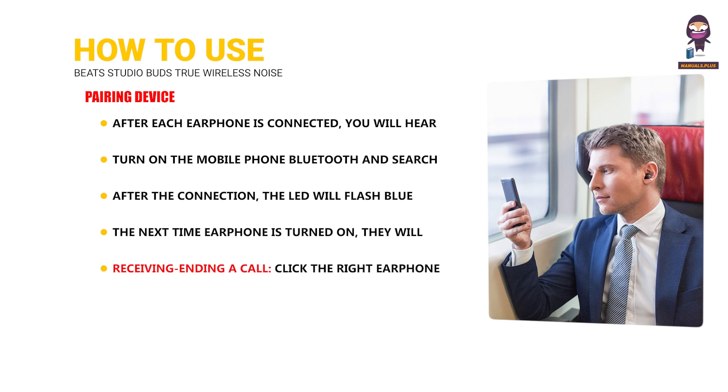To receive or end a call, click the right earphone MFB button once. To reject a call, double-click the right earphone MFB button when a call is incoming.